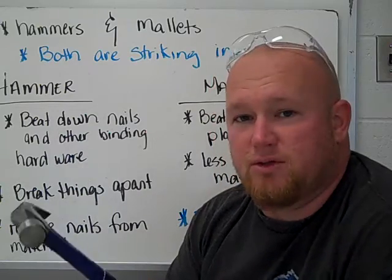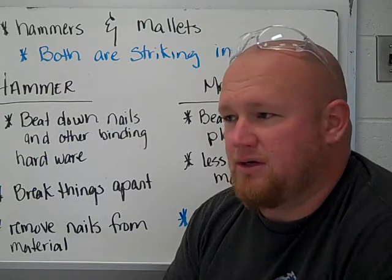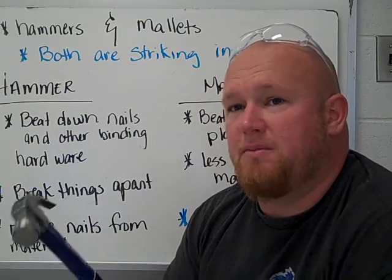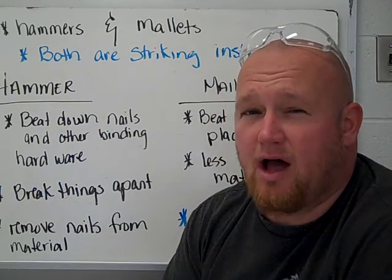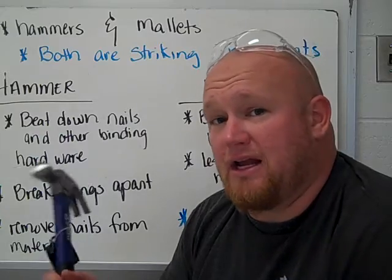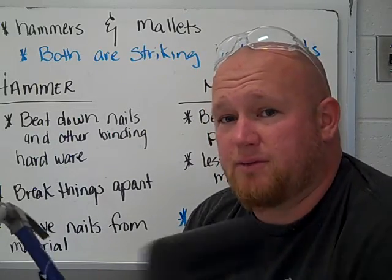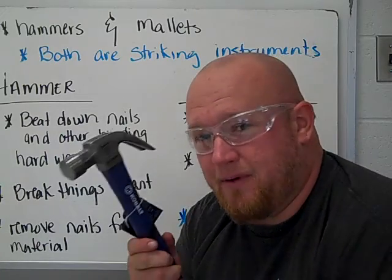A hammer can also be used to break things apart, whether it be wood that you've got nailed together and can't get the nails out, or whether you need to break a rock up. If you're going to be breaking things apart that might shatter, it's a good idea to cover it in a towel first and then hit it — that way it stops shards from flying. And like anything, when I've got tools in my hands, I need to have my safety goggles on so no accidents happen.